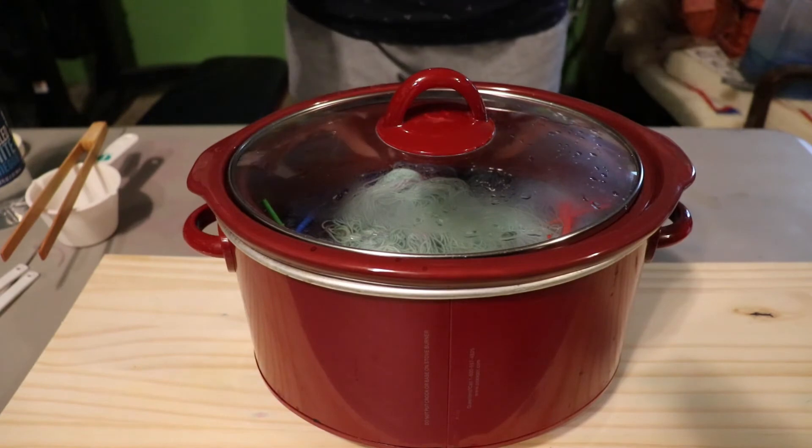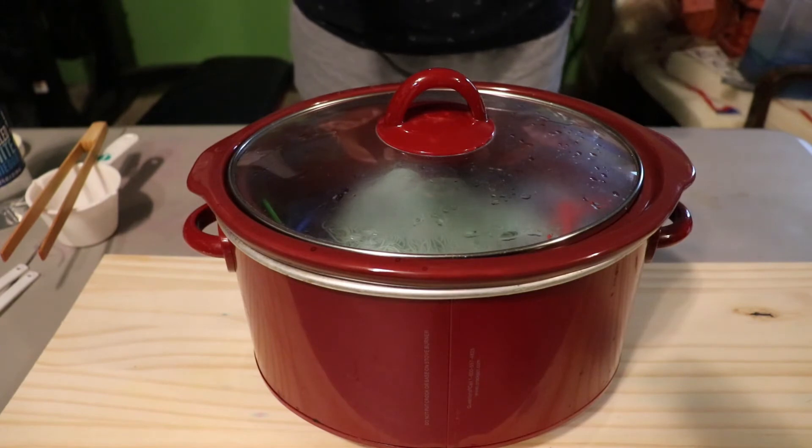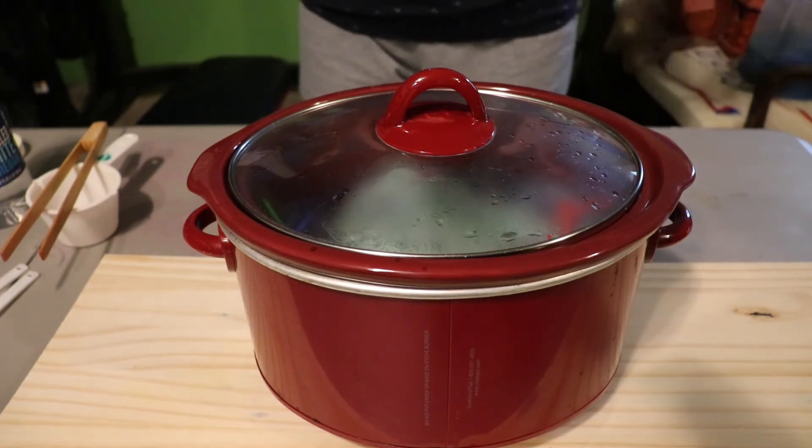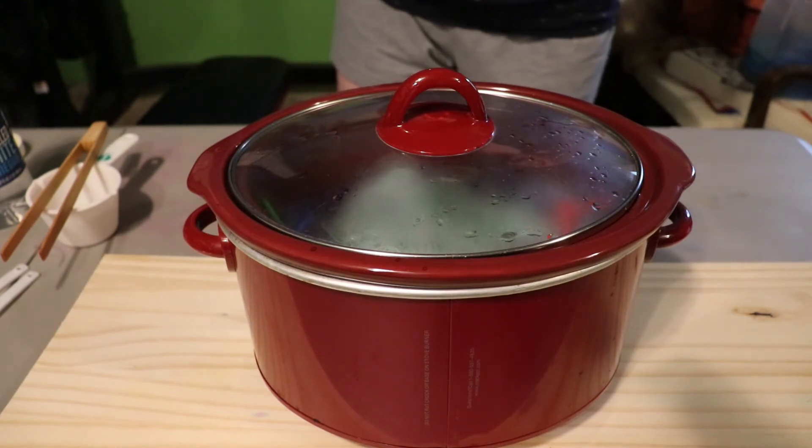I'm going to go ahead and unplug the crockpot and just let this cool down overnight. Then I can wash the yarn and let it hang up to dry. Knit up a swatch and I'll see y'all then.